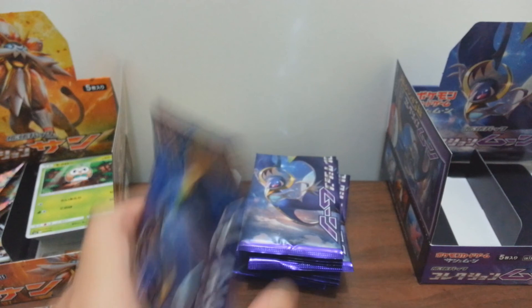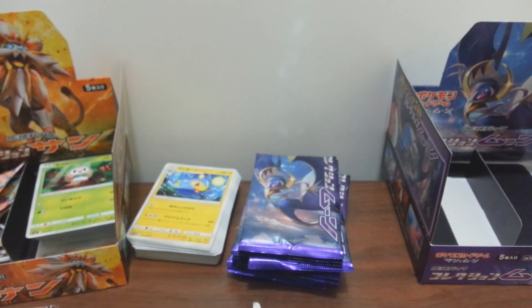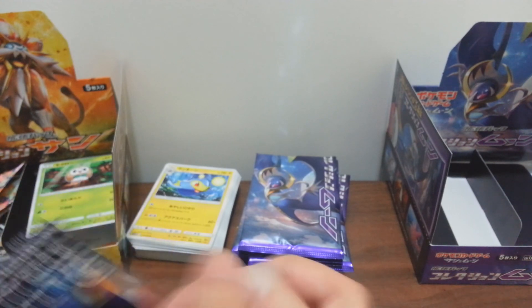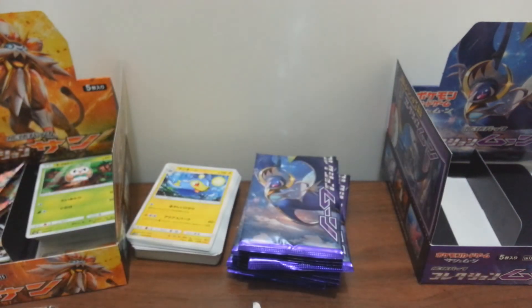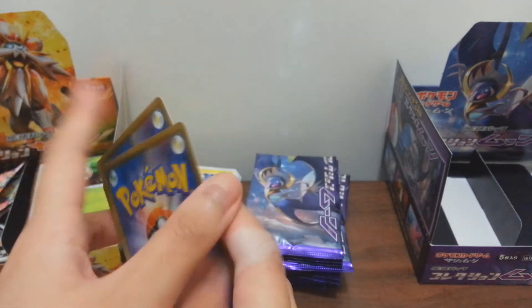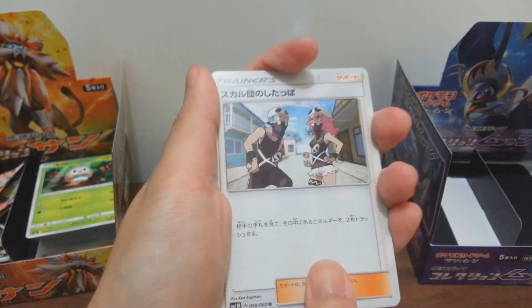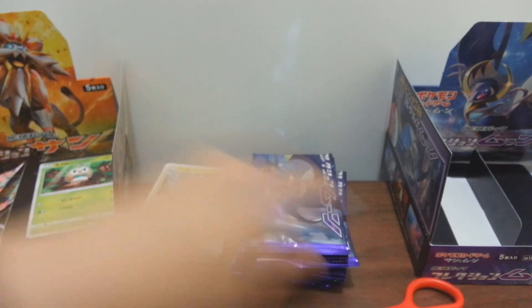One more to cut and then we can start on the first one because this is the only one left. All right, going to pack number 16. We have one RR and one SR - and let's see: Team Skull... I'll need that. Moving on - fifth card: same card again.